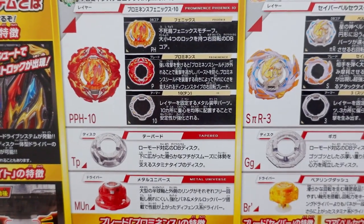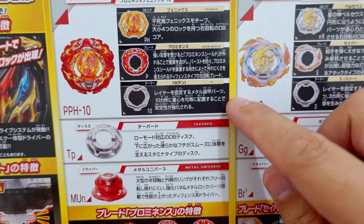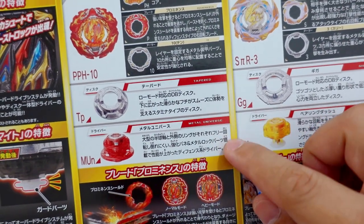Here are the Prominence Phoenix parts. The DB core is Phoenix, the blade is Prominence, the armor is 10, the disc is Tapered, and the new driver is the Metal Universe.